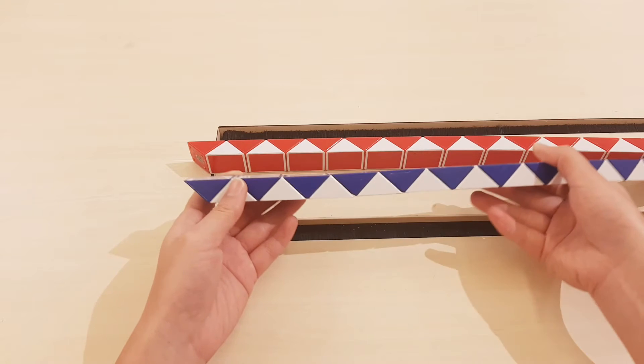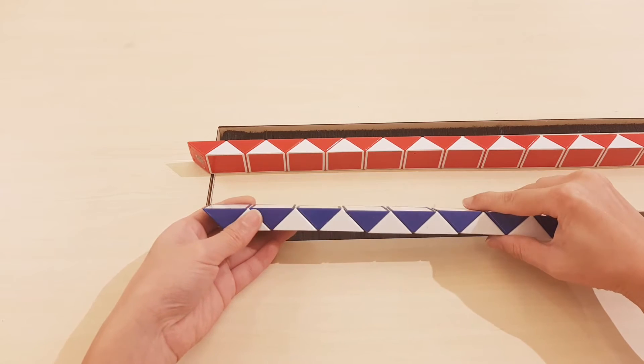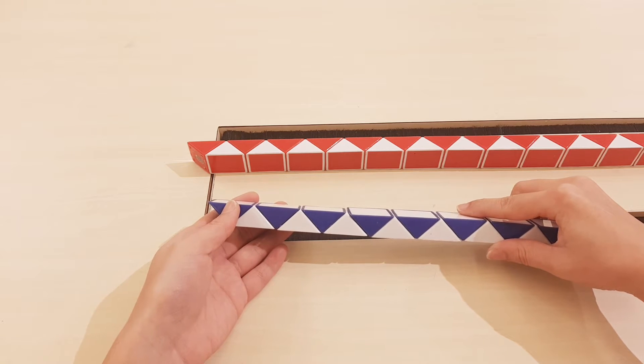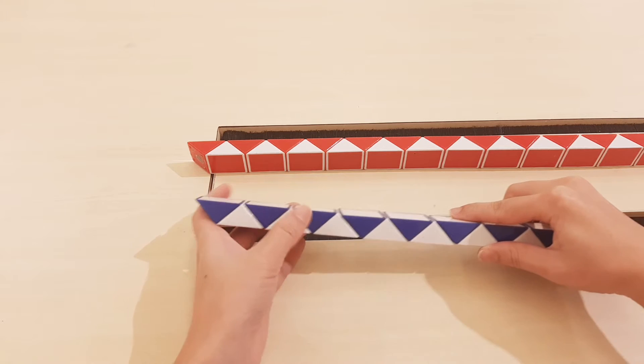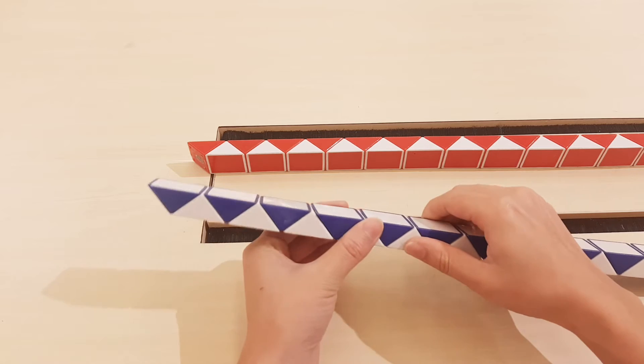Okay, hi. Now we continue to do a gun with two rubrics — 24 pieces. So we have one, two, three, four, five, six, seven, eight, nine, ten, go down.